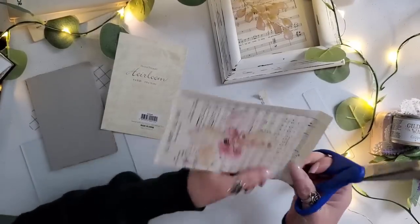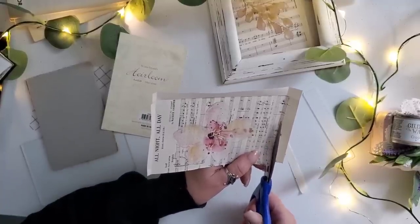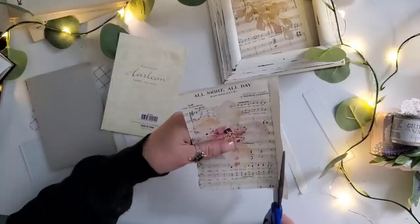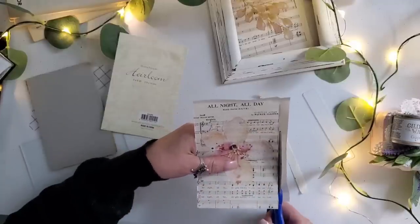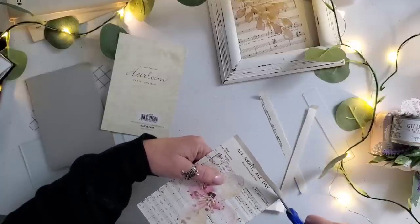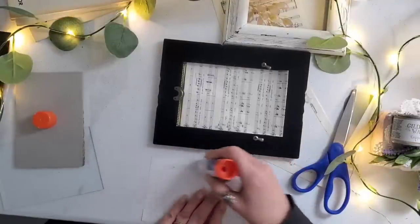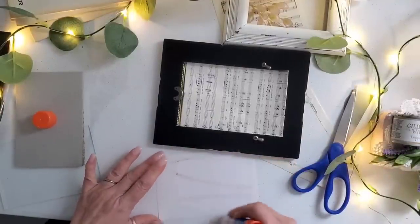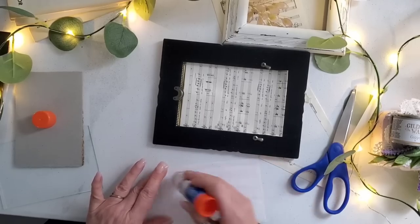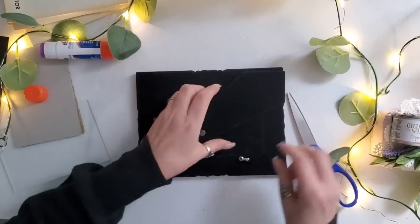I did make one mistake that I want to share — give you a tip. I should have measured out and cut the music first. Thankfully, because I kept putting the frame on top to make sure I was lined up, it was even — but it would have been so much easier to do this process first. I'm trimming off the edges of the sheet music and going to apply it onto a piece of cardstock using regular Elmer's stick glue.